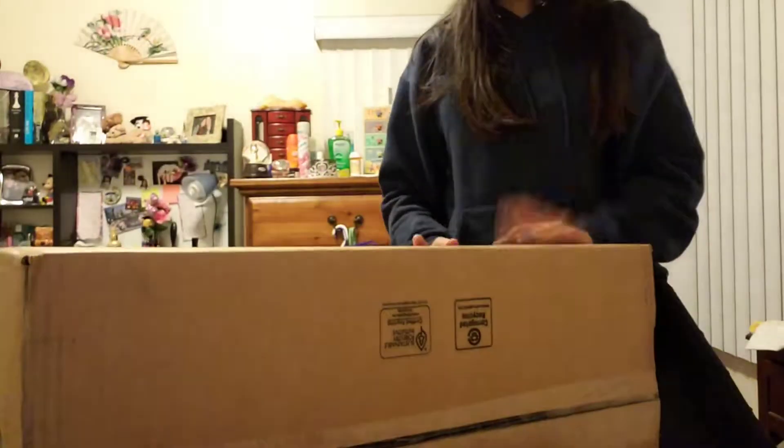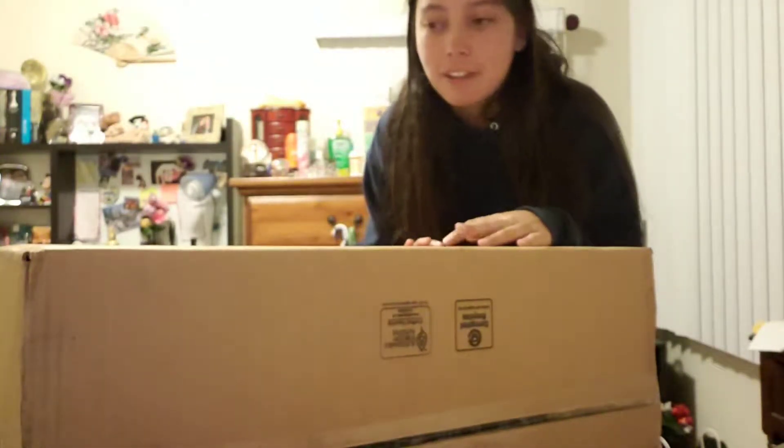Hold on. I'm going to flip the camera over — okay, that didn't work. I don't have a tripod, so right now I'm using this thing I have on my bed. I'm just going to, without showing you guys my address, go ahead and unbox this.